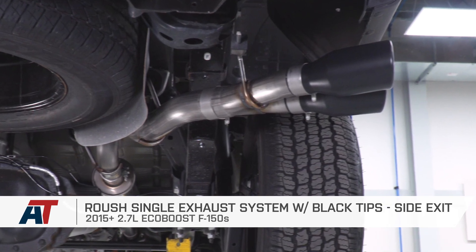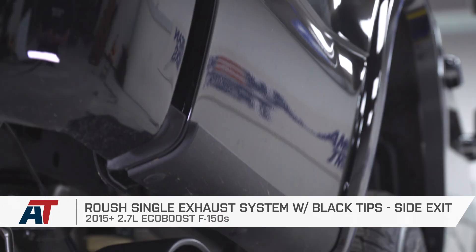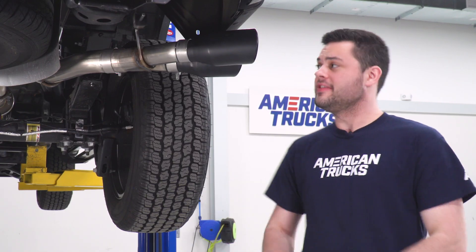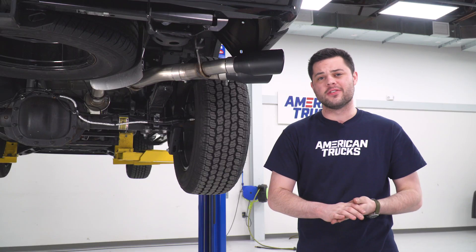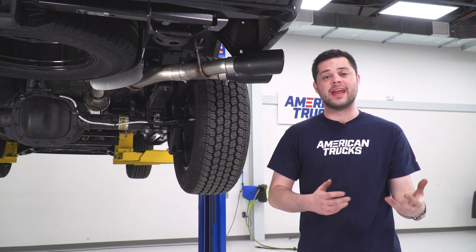This is gonna be a great option for you if you're looking for a high-quality stainless steel single exhaust system that's gonna feature blackout looks, moderate volume, and minimal drone. As you guys just heard, let's talk about the sound a little bit. This is definitely gonna be a huge step up from stock — if you're used to not really hearing your exhaust, this is definitely gonna open things up and allow you to hear that in the cab.